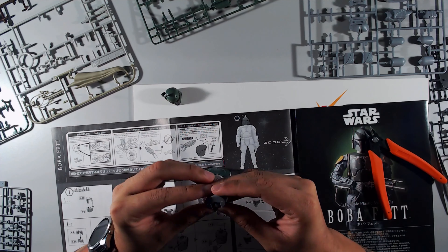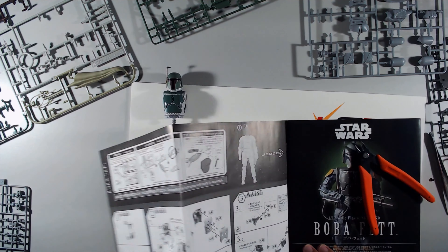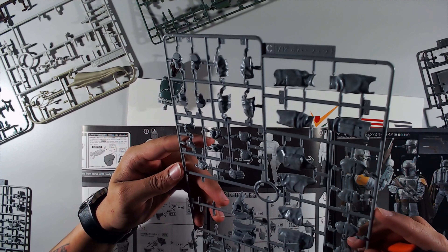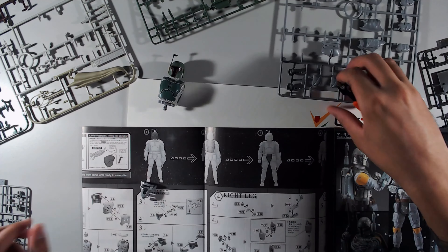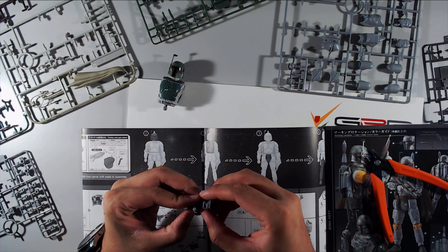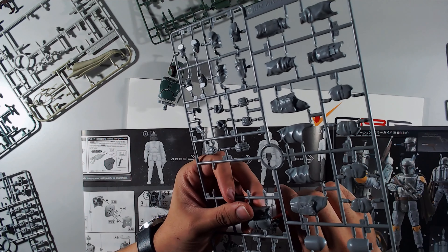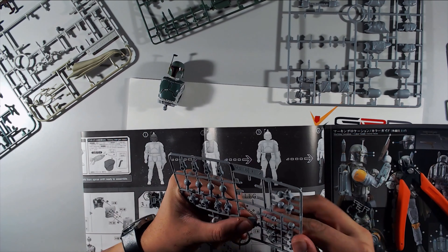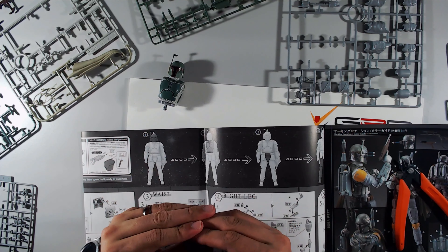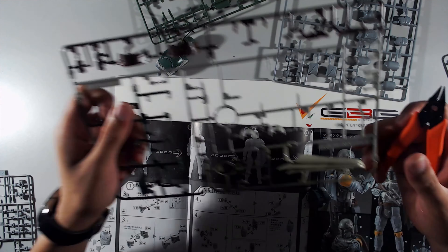The neck piece where his head goes on — I'm pretty sure I put it on upside down and had to go back and fix it. That happens a lot: I'll put things together and realize I made a mistake, and then the fun part is taking it apart without breaking anything. With some of my earlier builds — like the master grade G Gundam — I messed up a part. On the original stormtrooper, his kneecap is a little messed up so I had to patch and go.